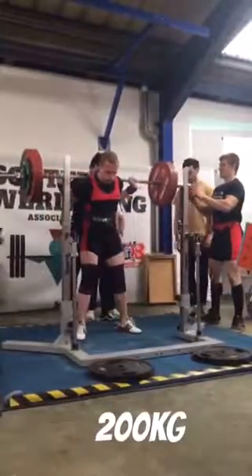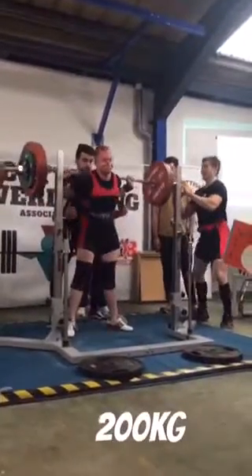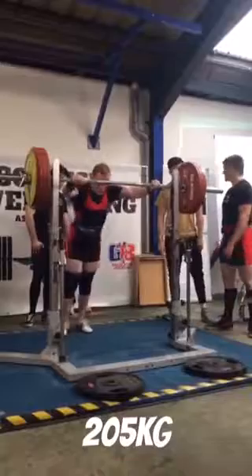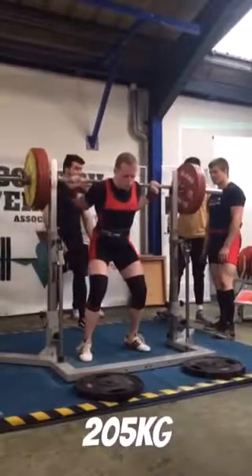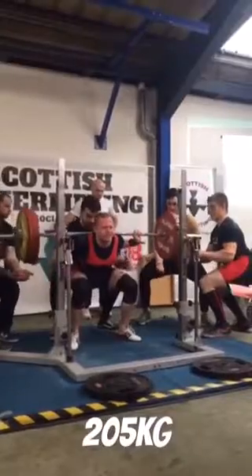But that one red light was in the back of my head on this 200 kilos, so I made sure it was extra deep and extra ugly for the judges. What a grinder. So instead of going for 210, like was the plan, I only went for 205 because 200 kilos took a lot out of me. And this was just as deep and just as ugly.